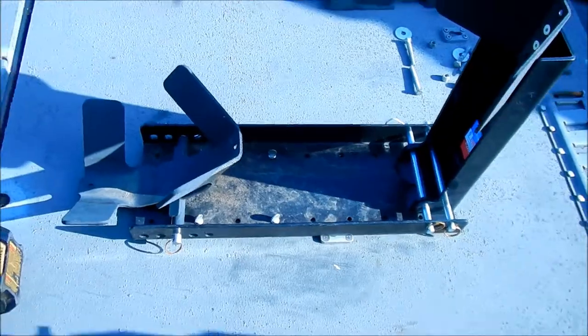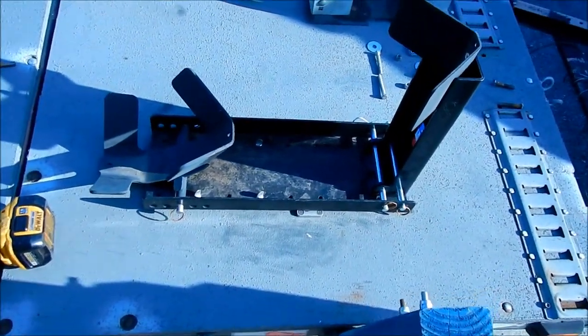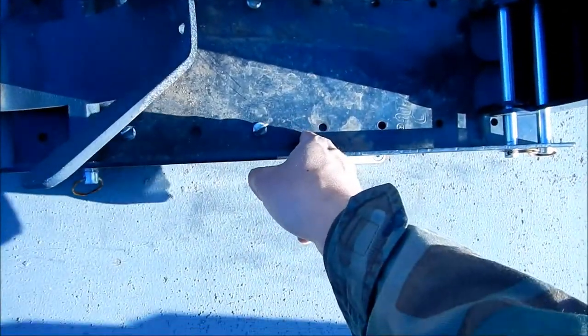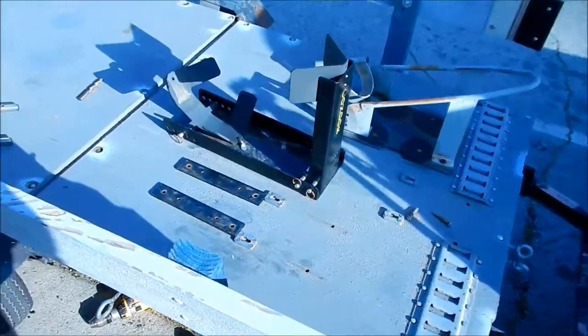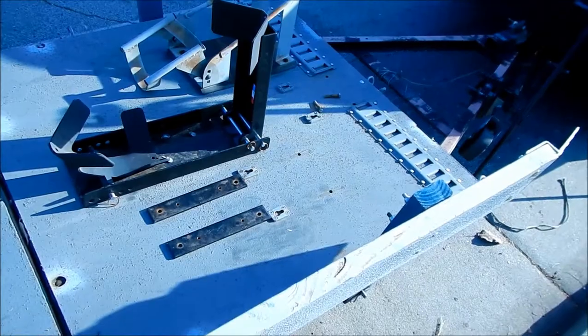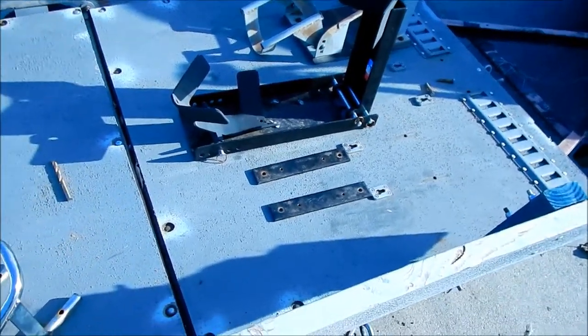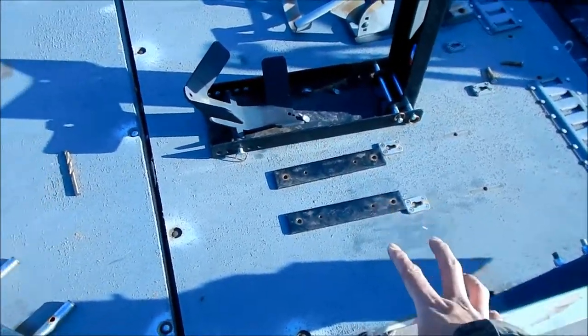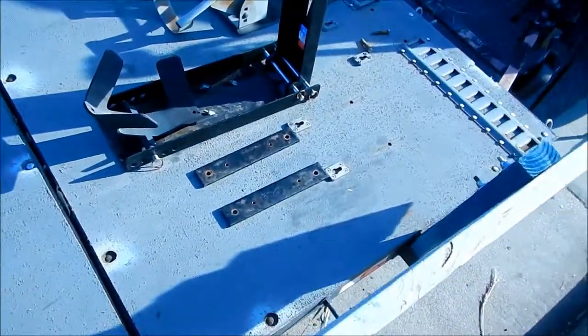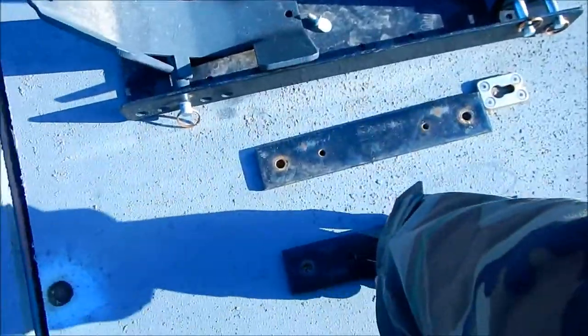I was scratching my head like, how am I going to know where to drill the holes when they're covered by the plate? I actually just installed it the wrong way — I installed the mounting plates the wrong way. I was wondering why it wasn't working. It's not supposed to sit on top of the bolts like that. It won't if you do it horizontally.